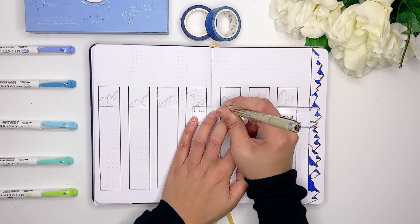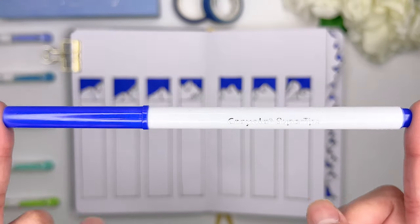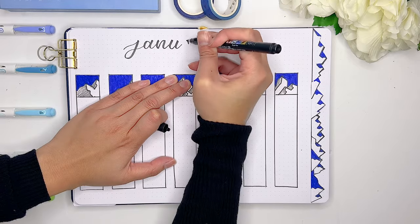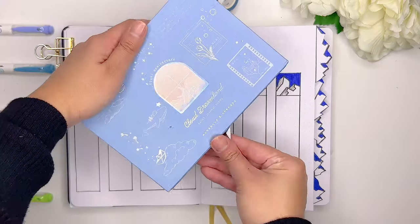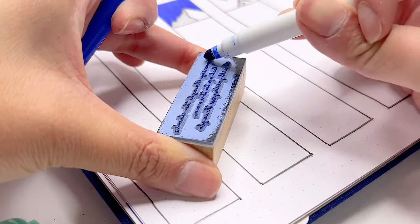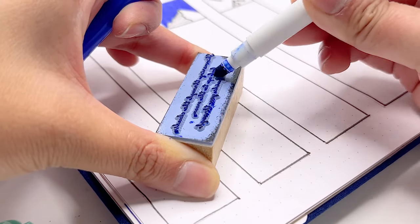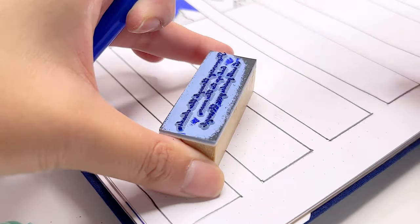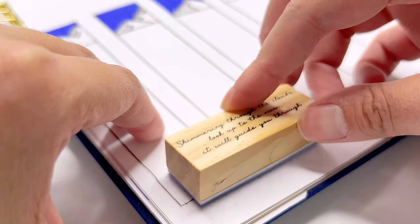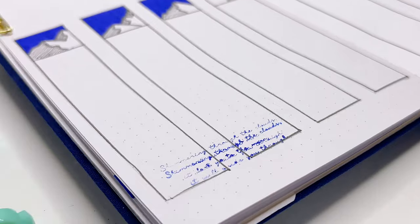For the actual weekly spread itself, I'm going to keep it quite simple - just dividing the two pages into seven equal columns, and for each column separating a little square at the top decorated with a different mountain design. To decorate the weekly spread, I also wanted to use a quote stamp from the Cloud Dreamland collection from Notebook Therapy. It was a bit frustrating because I tested this technique on a separate piece of paper and it turned out perfectly fine, but then when I tried it on my bullet journal it didn't turn out as well. One thing I really like about Notebook Therapy stamps is that you can use brush pens or different markers to add color instead of just an ink pad - I think the mistake I made was applying the ink in too many different directions, so I just need to practice more.